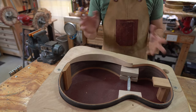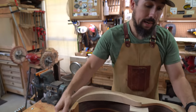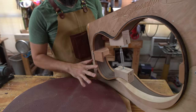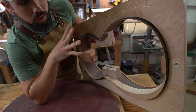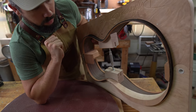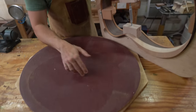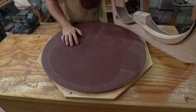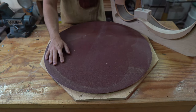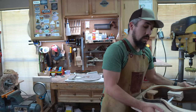I usually do the back first and then the top. The top is a little bit more complicated. I have the guitar in the mold, as you can see. At this point it should stay in the mold until it's ready to come out fully closed up — it shouldn't be moved around at all. This is a 15-foot radius dish, and I've actually got it screwed down to my workbench. One of these days I'm going to build a machine that will spin this for me — there are people who make those and it makes this job a lot easier. But for me, I get to suck it up and do this thing.